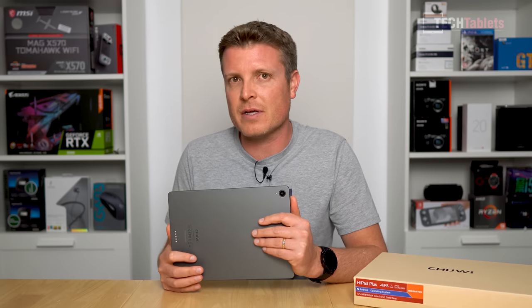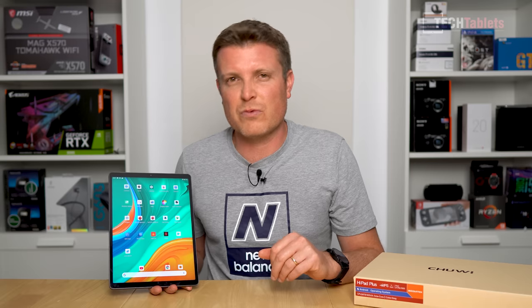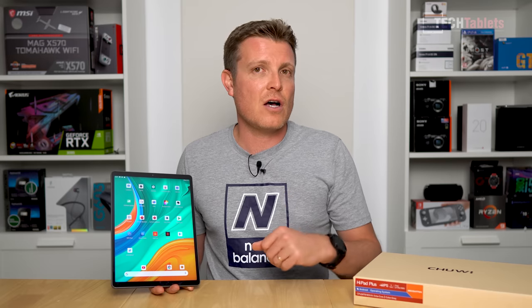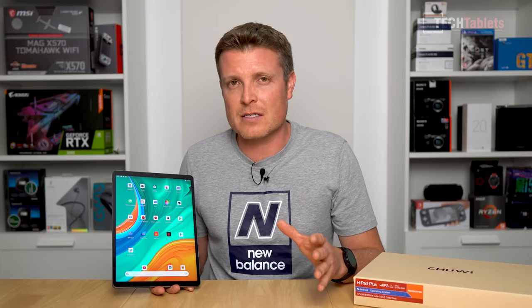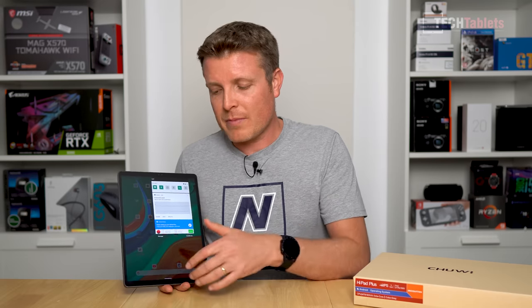Build quality is really good — a huge positive. No creaks or flex; it feels like a premium high-quality tablet. The two speakers — despite four grilles — aren't bad, with decent volume and a tiny bit of bass. The screen is definitely the star of the show: slim side bezels, high resolution, looks great. However, there's no contrast or white balance adjustment in settings, which I hope they add via software update. There's also a software glitch where swiping down sometimes shows color flashing at the bottom of the screen.